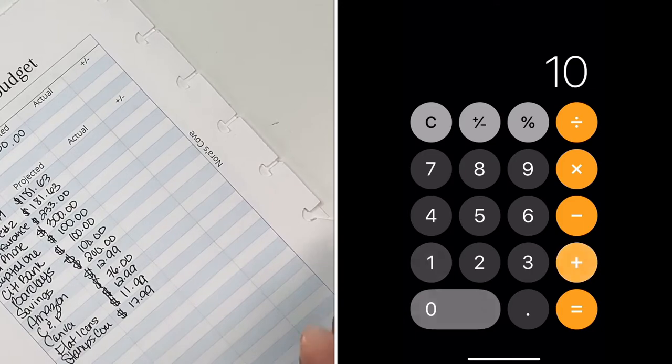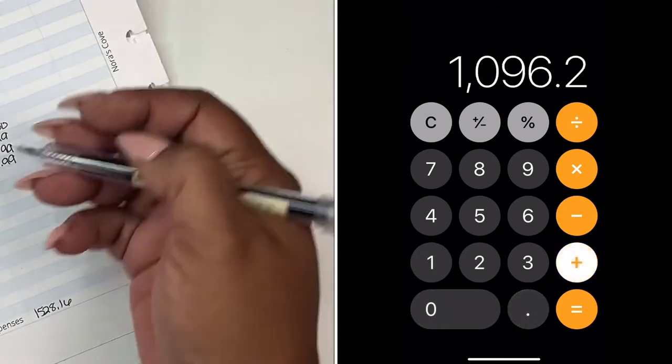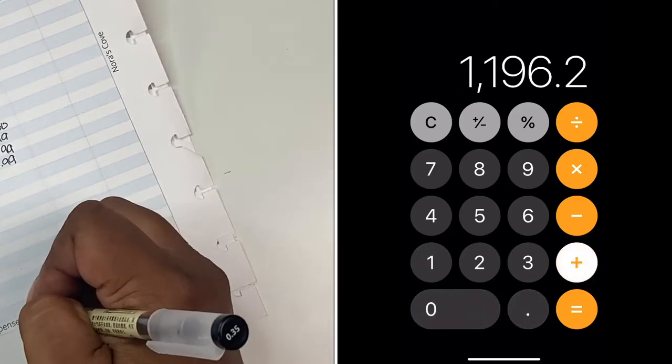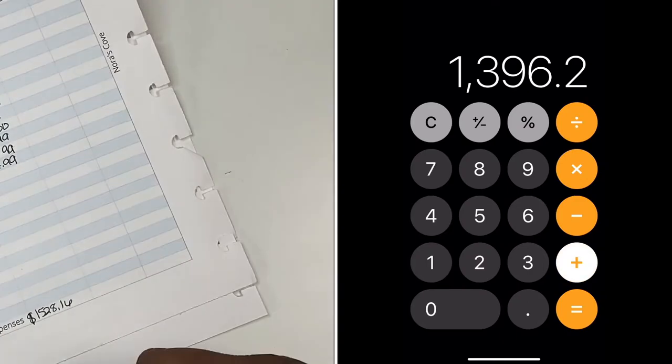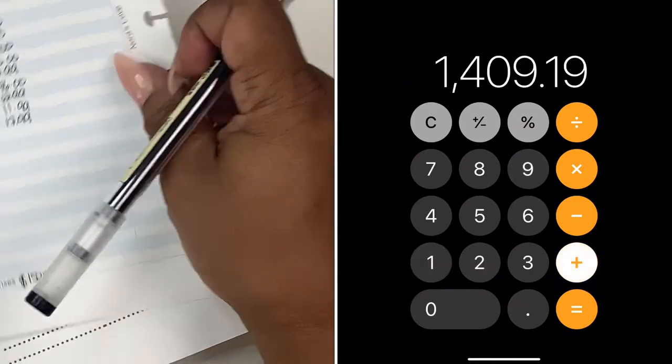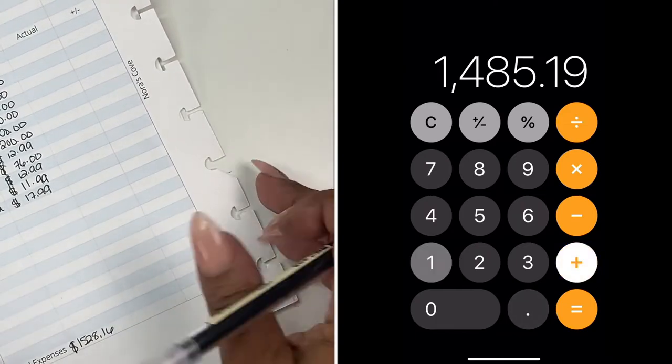I'm going to do the total, and then I'll come right back. The total came up to $1,528.16. I did calculate it, so that's what we have so far.